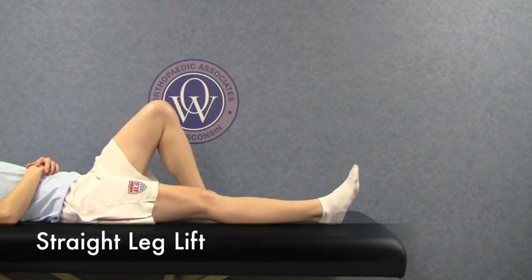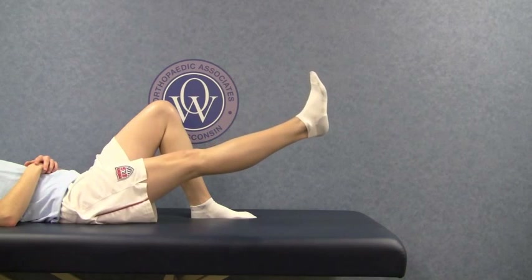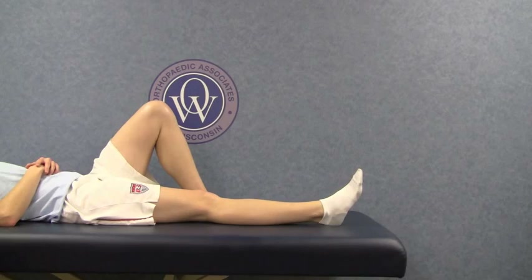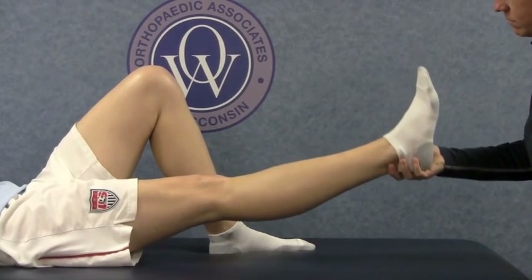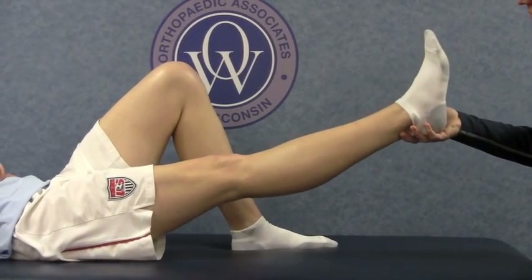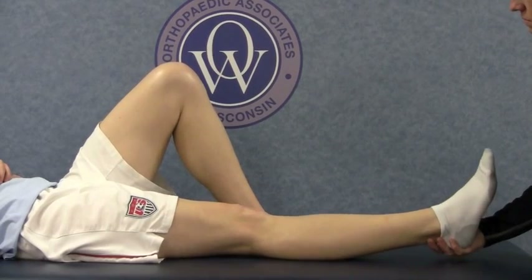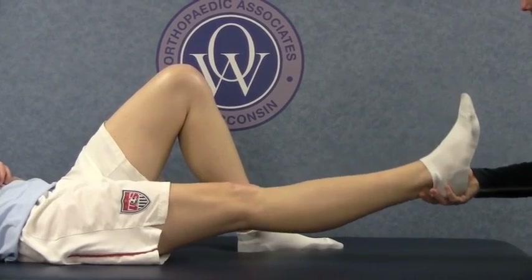Now, try doing a straight leg lift. First, start by bending the knee of your non-surgical leg, keeping the foot on the table. Keeping your surgery leg as straight as you can, raise the leg up off the bed no more than six to twelve inches. If you are unable to do this independently, ask for assistance in raising the leg up and down until you are able to perform this by yourself. Repeat this exercise ten times.